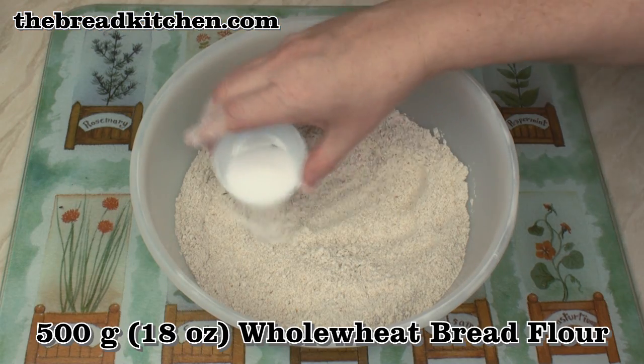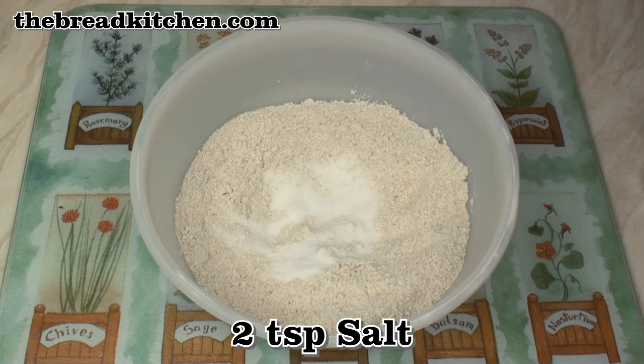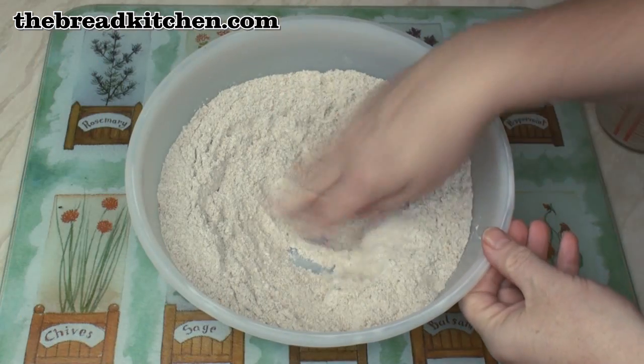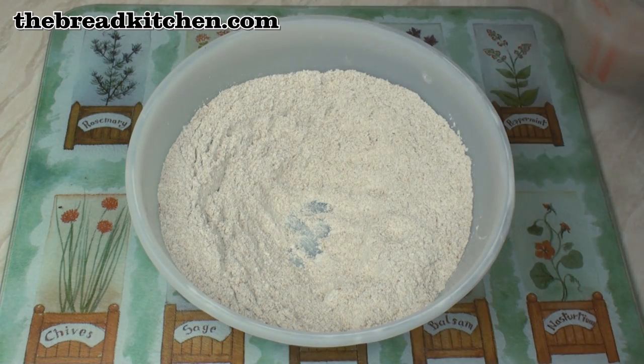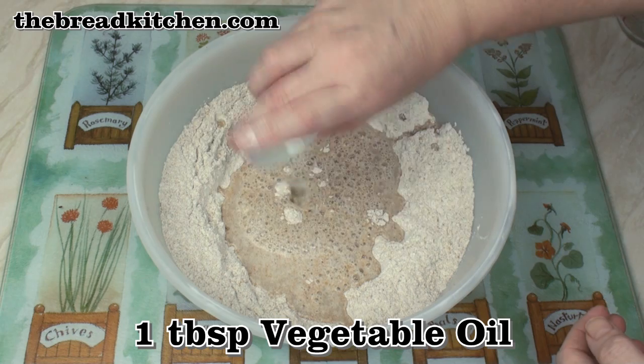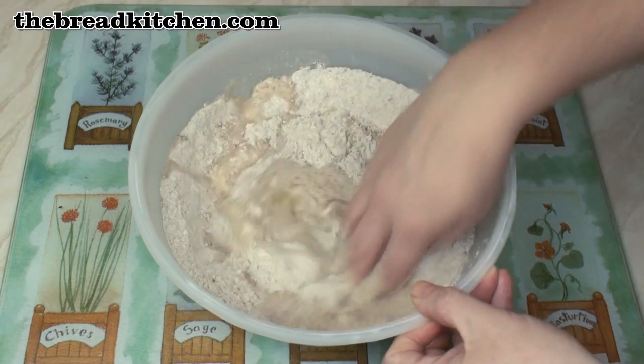To 500 grams of whole wheat flour, add 2 teaspoons of salt and mix well. Make a well in the centre. Add in your yeast water mix and a tablespoon of vegetable oil. A little bit of fat in the dough can really help the rise. Then mix to a dough.